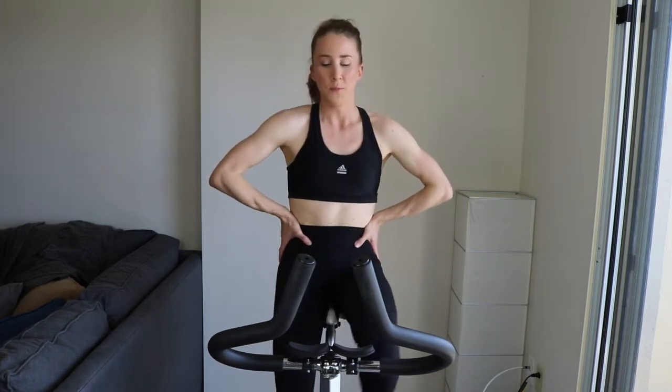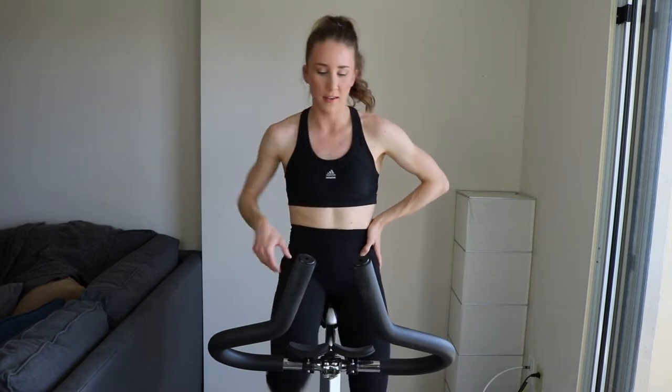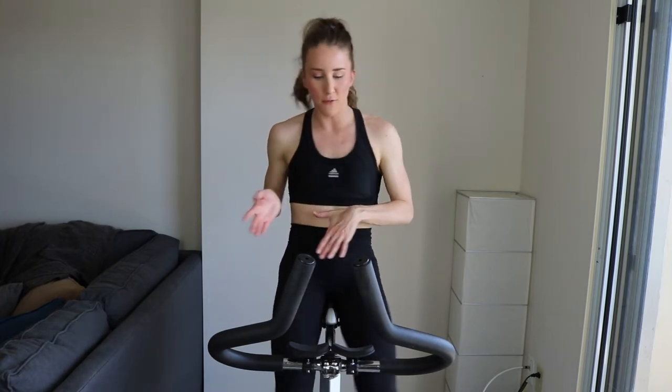We're coming up on about 40 more seconds of this light and easy, and then we're doing some accelerations. If you've never done excels before, it's just where we're going to gradually increase the cadence. You'll need to increase the tension just to start, but tension is constant — it's the RPMs, the cadence that you're increasing. We'll increase it every 10 seconds, so really only increase that acceleration twice per rep, because it's a 30-second rep. 30 seconds on, 30 seconds off. Get ready, just get your legs moving, your blood flowing.